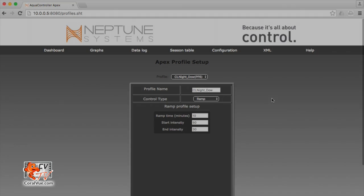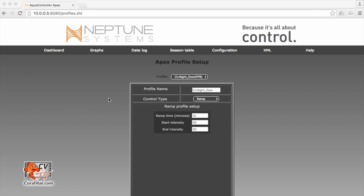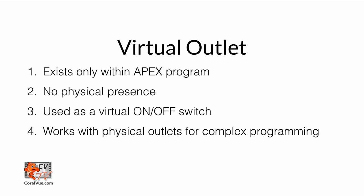The next step in the process is to create our virtual outlet. What are virtual outlets? They only exist within the Apex program — they don't have a physical representation, so you can't find the outlet on an EB8 or an EB4. They're used as a virtual on and off switch. If you flip the switch up, you can program it so it runs one profile, and if you flip the switch down, you can run a different profile. You can also program the time lapse of the switch, so you can have the switch flip up, and then 10 minutes later flip down, running profile A or profile B. They work in conjunction with the physical outlets to create really complex programming that you wouldn't be able to do just by using the physical outlet and the profiles.